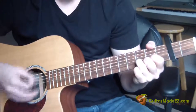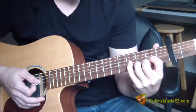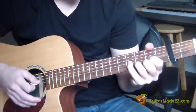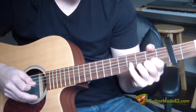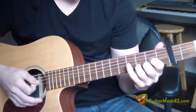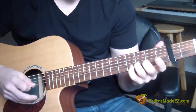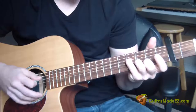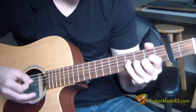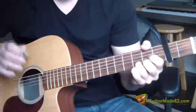All right, so down, down, up, down, up with the regular D. And then what I'm doing is I'm hammering on my pinky onto the fourth fret from the capo, the G string. So pinky onto the fourth fret, then off, and then I take my pointer finger off. So it's second fret, second fret, fourth fret, second fret, open, open G string. Then I take my pinky and put that on the fourth fret D string, and then I strum it back to D. That's the first part.